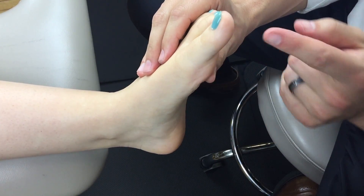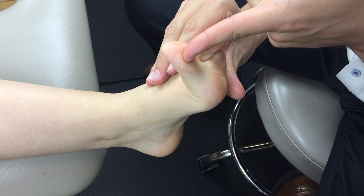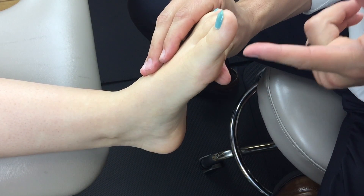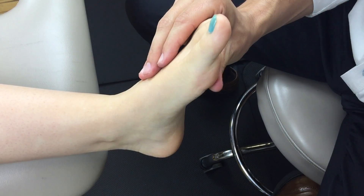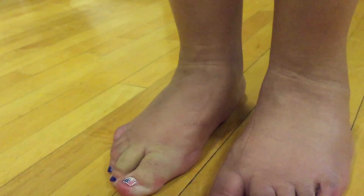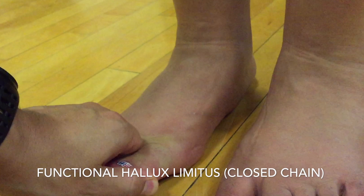Let's take a look at the windlass test, where the functional hallux limitus is assessed in open chain — some refer to it as a windlass screen. When you dorsiflex the first MTP, the metatarsal head should aggressively plantar flex. Let's look at that in slow motion — notice the plantar flexion of the metatarsal head relative to the heel. Now, looking at a real patient in standing with very little MTP joint dorsiflexion — even using the IP joint there is very little dorsiflexion available — she has a positive functional hallux limitus.